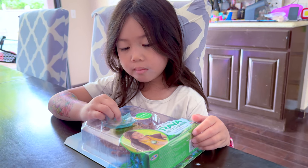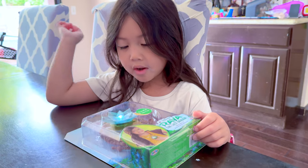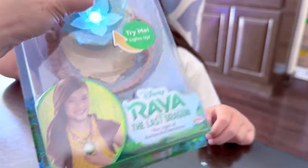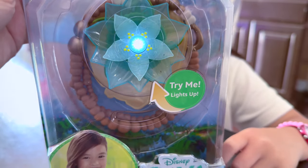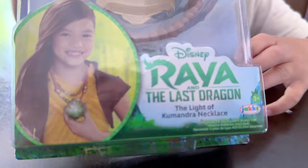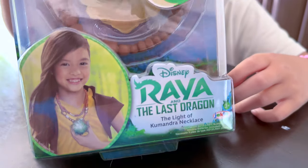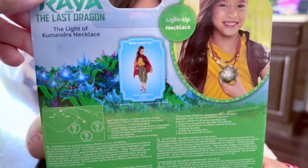Hi friends, today we're gonna open this flower that goes up — it's actually a necklace. Oh wow, so beautiful! Oh my gosh, this is from Raya and the Last Dragon — the Light of Kumandra necklace from Disney. The Light of Kumandra, wow, so beautiful!